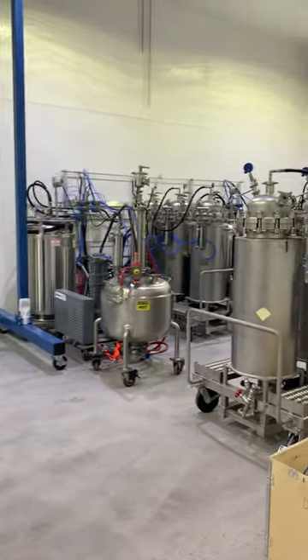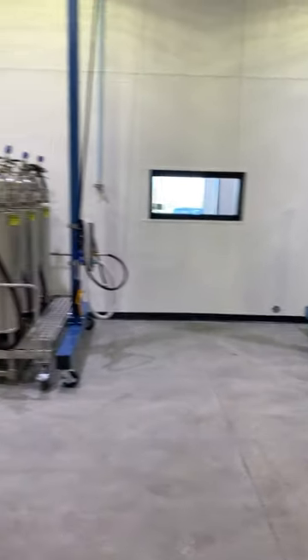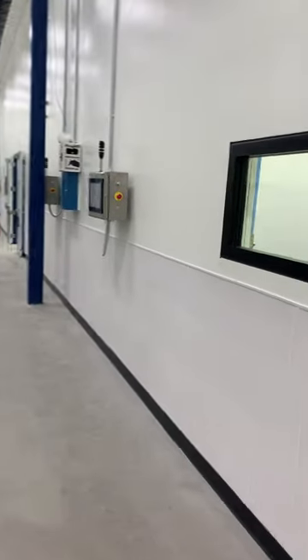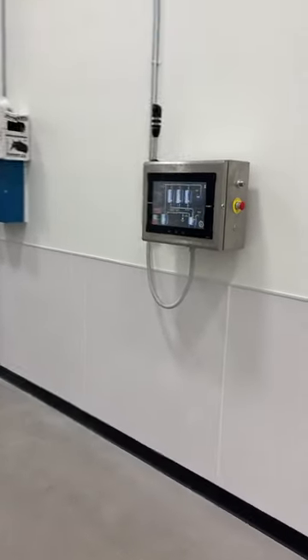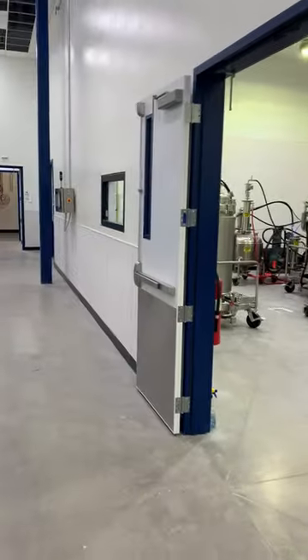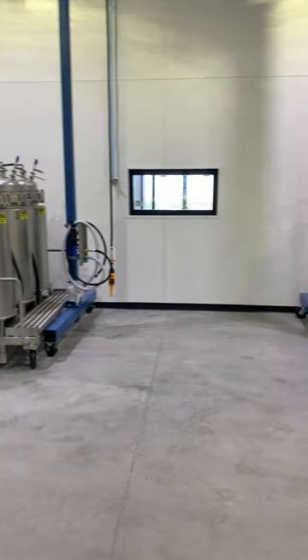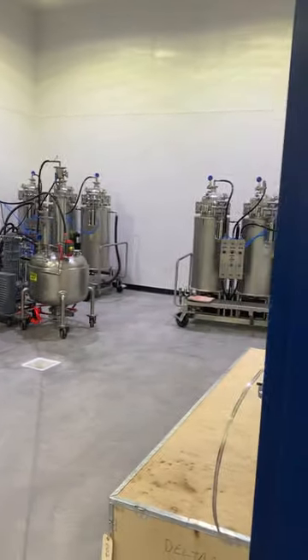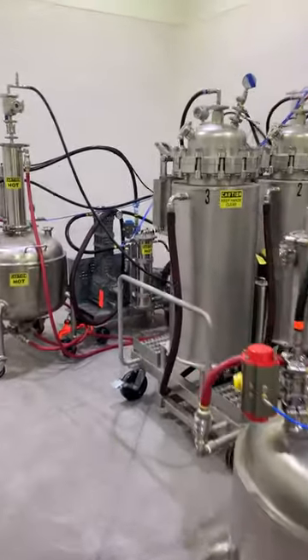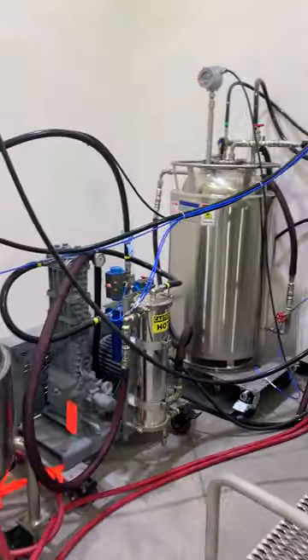We have eight Tango extractors installed here in Colorado with remote touchscreens. This is the new Tango series extractor — it's got a lot of upgrades on it. Each extractor has a four kilowatt, negative 60 degrees Celsius chiller.